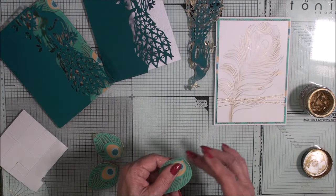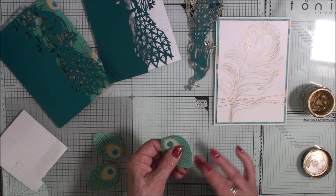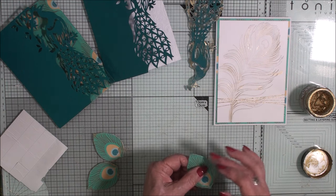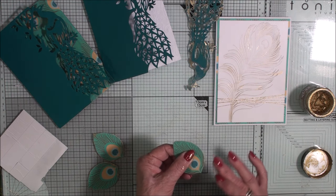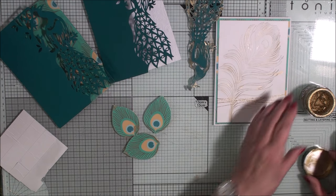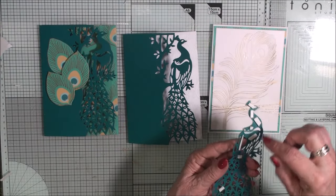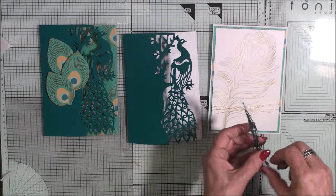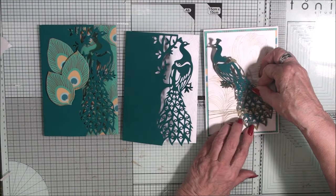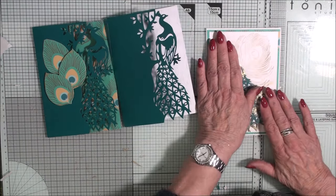Now just to enhance these feathers, I'm just going around the edges with some of the gold gilding wax — that's just going to highlight the edges a little bit more. For this one I've cut up some foam pads and placed them strategically on the back of the peacock. I'm going to slide the feathers underneath and press that into place.